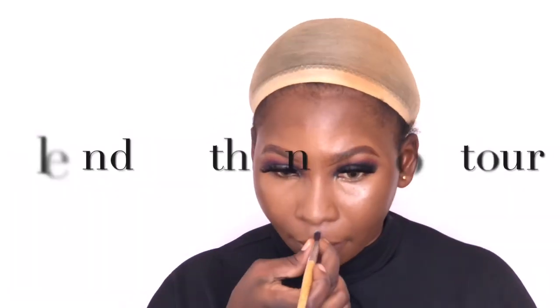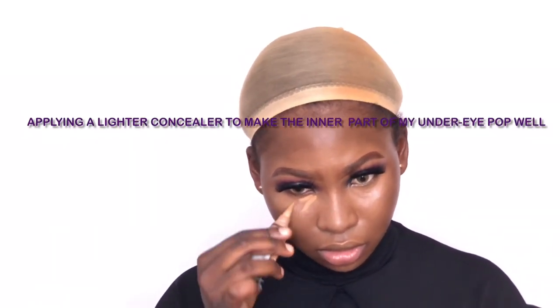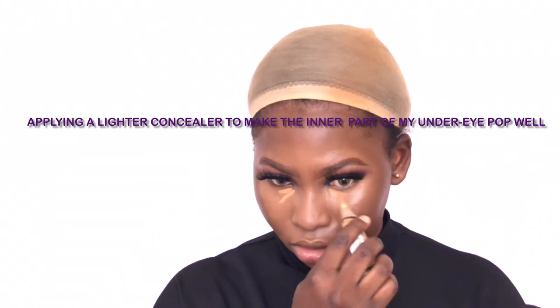I'm contouring my nose now. While blending, whatever you are blending, please apply very light pressure.